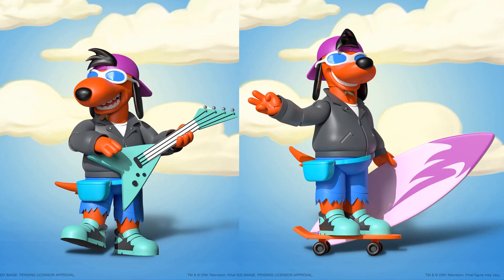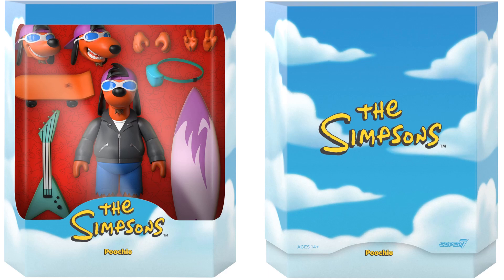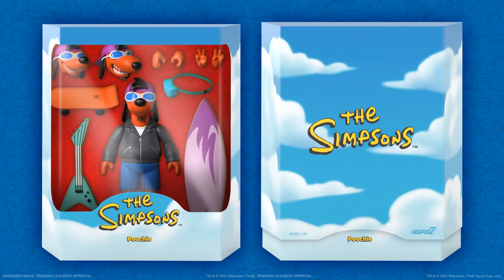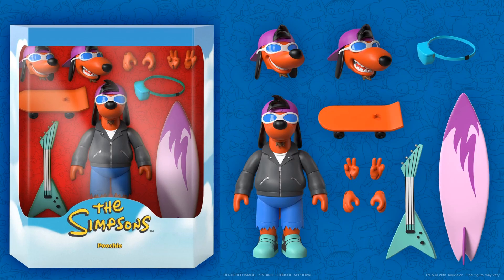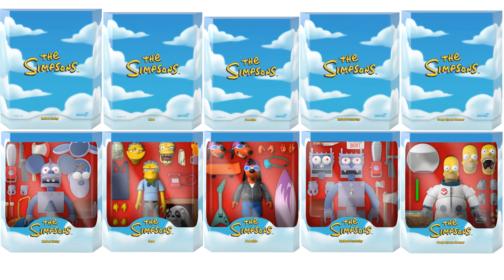The fifth figure in wave one is Poochie — he's got his surfboard, skateboard, guitar, fanny pack, three different head sculpts, and different hands. The fanny pack comes on and off, he's got cut-off shorts, green shoes, and a leather jacket. Here's the slipcover and the rendering. Overall, these are very deep cuts in my opinion — Moe is the only one that really stands out, but they're all nostalgic and cool. Here's all of wave one loose and in package with slip covers.